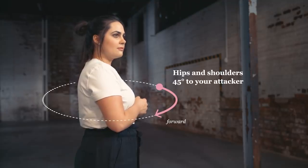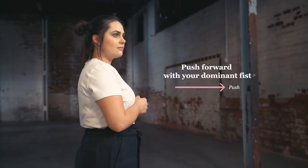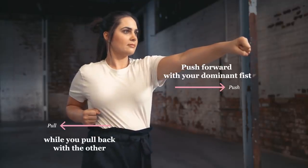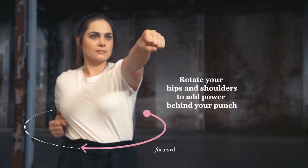Face your attacker. Position your hips and shoulders at a 45 degree angle to the attacker. Cover your dominant hand as you make a fist. Push forward with your dominant fist while you pull back with the other. Rotate your hips and shoulders to add power behind your punch.